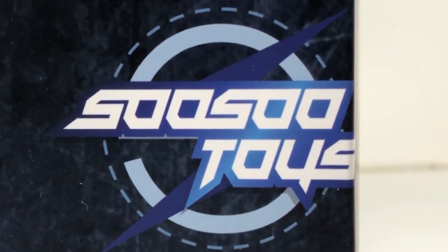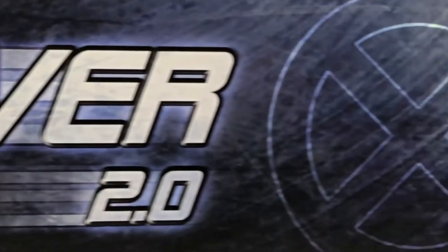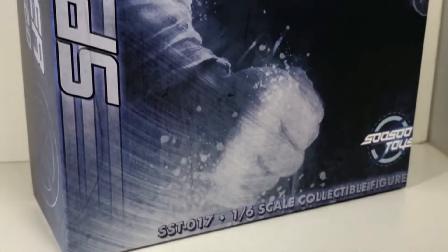Maybe it's SoSo? I don't know, but I like that flash symbol behind their logo — that is awesome. And this is a review for the Speed Silver 2.0 1/6 scale figure, otherwise known as Quicksilver, played by Evan Peters from the movies X-Men: Days of Future Past, Apocalypse, and Dark Phoenix.